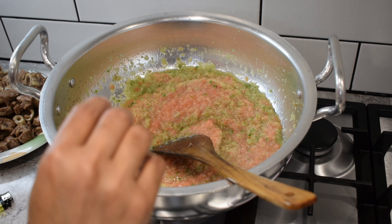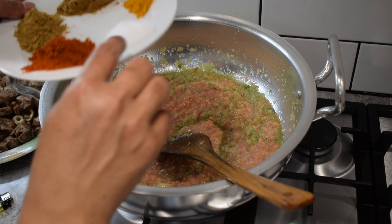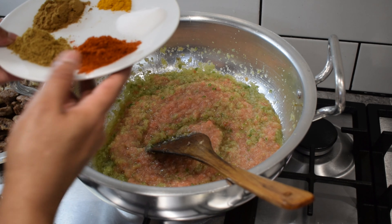Next, we add the sausage and broccoli. We put some seeds on the skin and cover it.